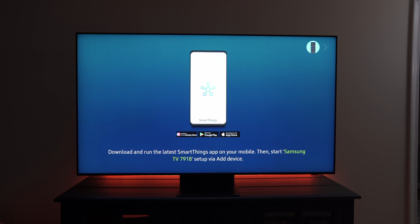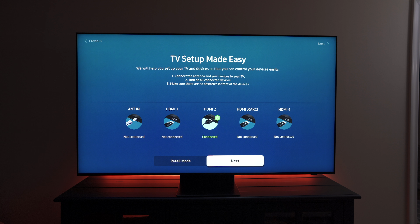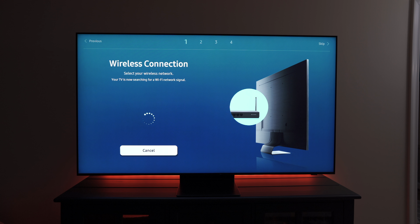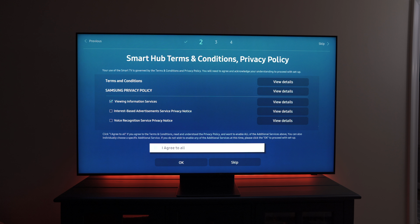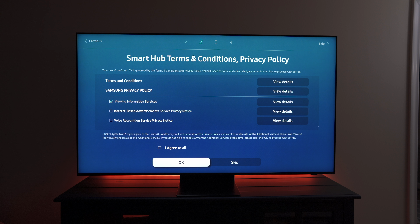On the welcome screen, it prompts you to download the SmartThings app, but you don't actually need the app to set the TV up. Once you press right, it'll identify all your connected HDMI devices. Once everything shows up, you can press next. After that, you set up your Wi-Fi. I prefer not to have interest-based advertisements enabled when I set TVs up, so I leave those unchecked.